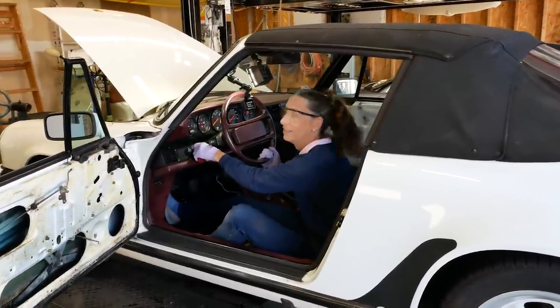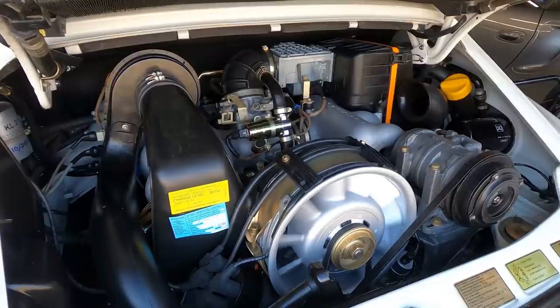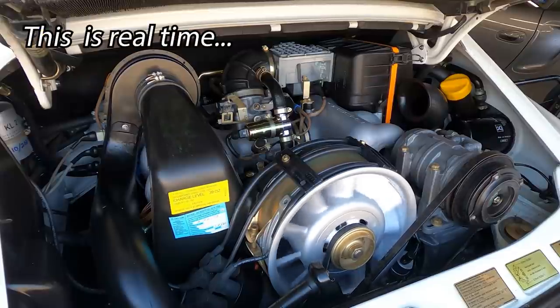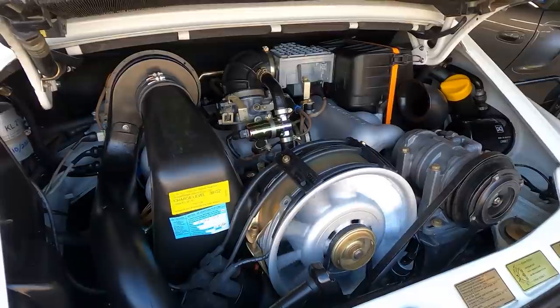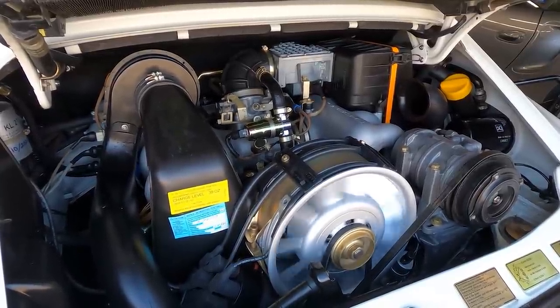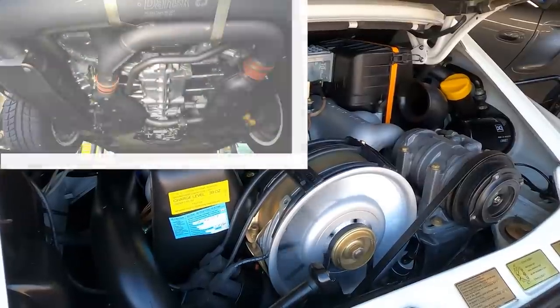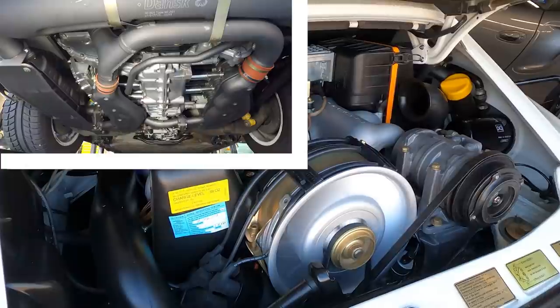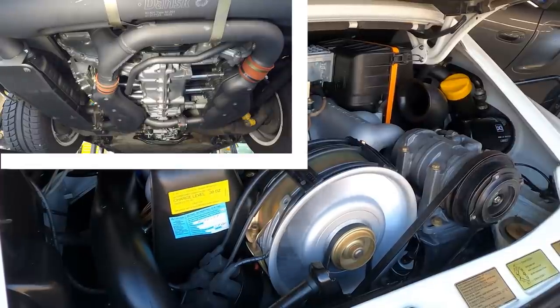We'll push the clutch in a little bit. All right, you ready? It's kind of scary. Here we go. It'll take a little bit because it doesn't have any gas in any of the lines. Come on, kiddo. Technically, it's running. It's not super happy, but it's running.